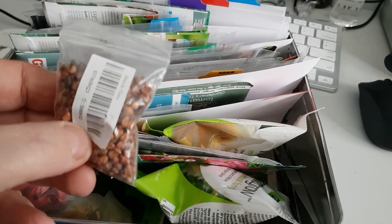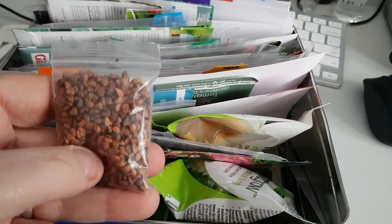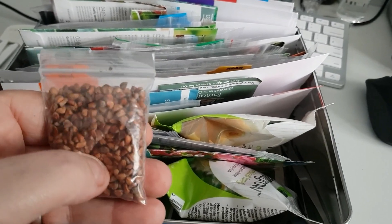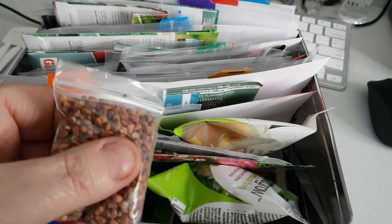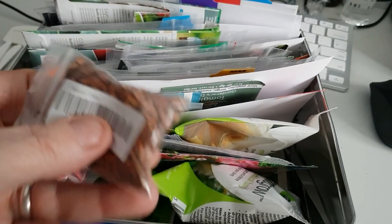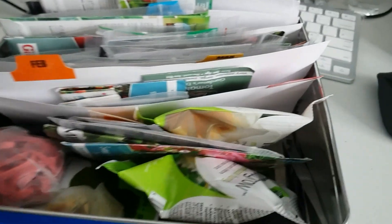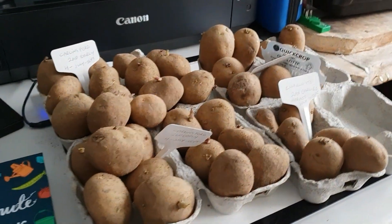These are some seeds I don't know what they are — I ordered them last year from China. They look really good. I've sown some to see what they are, which will be interesting. I do remember they need some heat, but there's not much info on the packet, so it'll be a surprise.